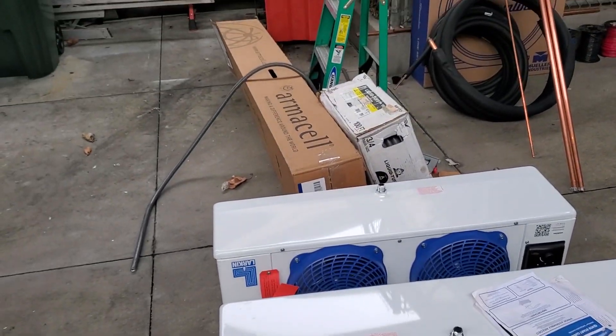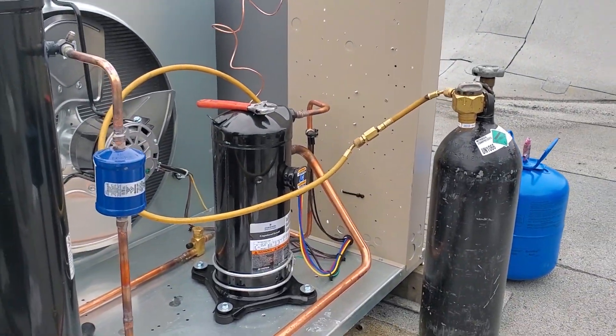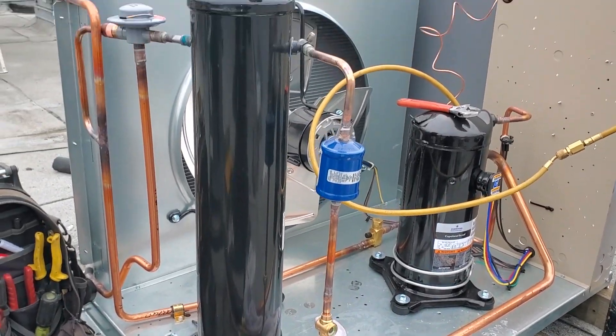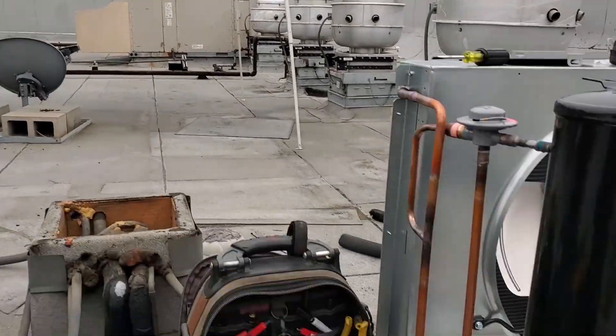We've got a crane coming here soon. We just got the line set up on the roof, brazed in, and the nitrogen rig set up. We're getting ready to go downstairs and braze. We've got people hanging the coils and doing the drain lines and all that. We're going to get brazing done downstairs and then try to beat some rain. Looks like it's getting ready to rain, so we've got the easy-up tent just in case.